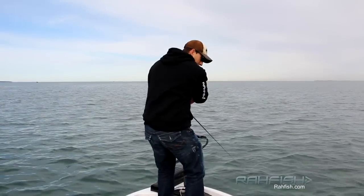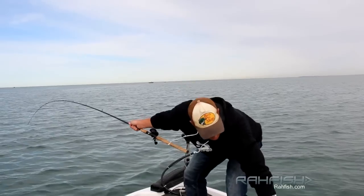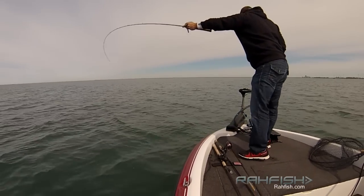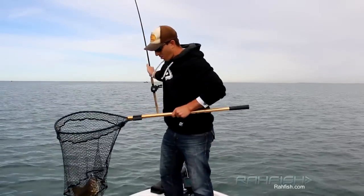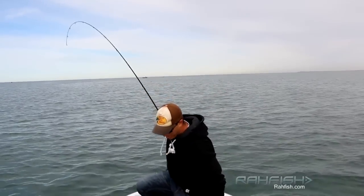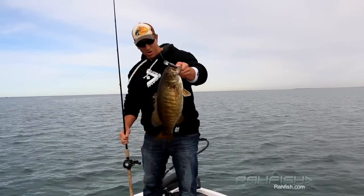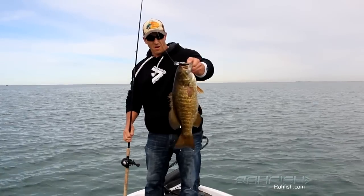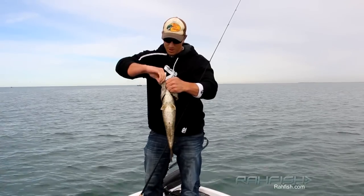Oh, there's a good one — right at the boat! That's a big fish, right at the boat! Oh, I'm shaking, I'm shaking. That's a six pound fish. That is a six pound fish. That is a six pounder all day long. That's like 21 inches.